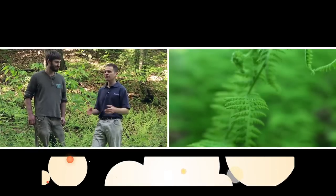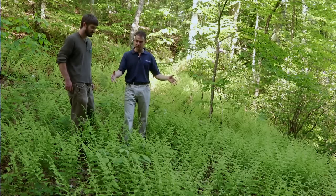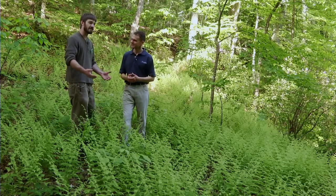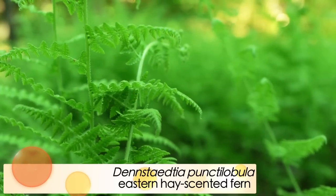Dan Jaffe from Garden in the Woods is going to help us today talk about different plants for some of these tough areas. We're standing in the middle of a bunch of ferns — looks real nice. This is Dennstaedtia, or the hay-scented fern. This is a fern that can be a blessing or a curse depending on how you use it and where it's growing.